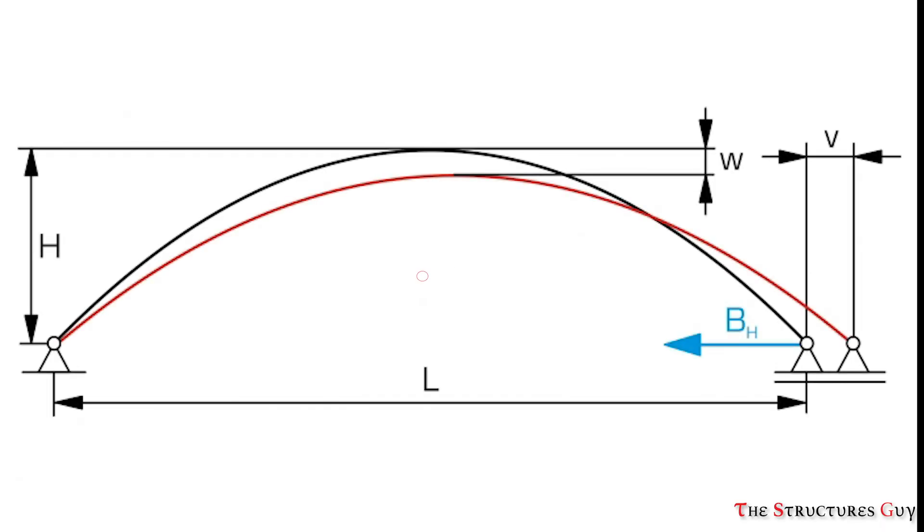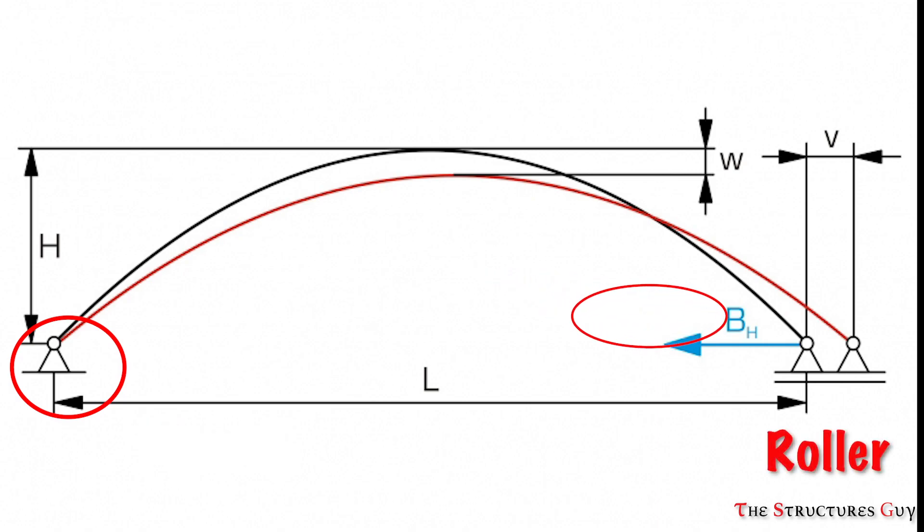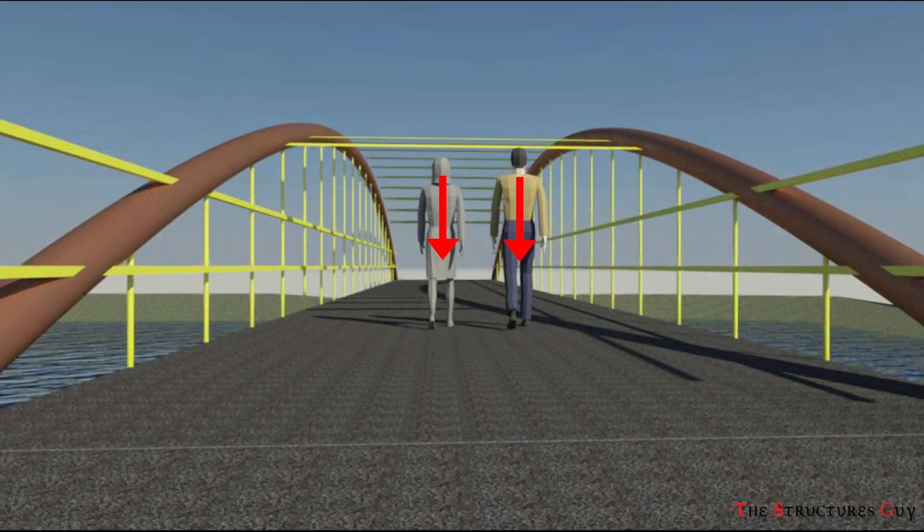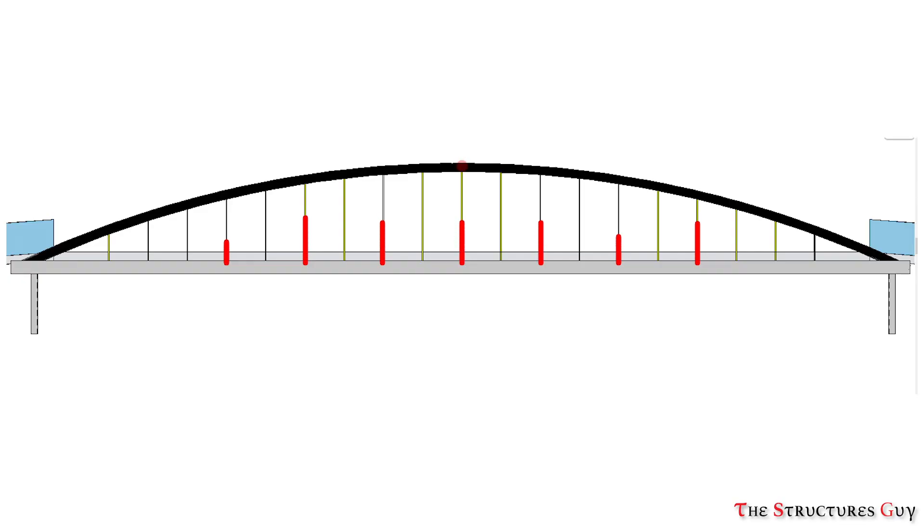First, the bridge usually has a pinned end that does not move vertically or horizontally, but the other end should have the freedom to move horizontally only due to temperature changes. When the load is applied on the deck, the load is transferred to the gravity beams below the deck, and then transferred to the two ends of the beam which is connected to the hangers. The hangers transfer the load to the arch, as you can also see from an elevation view.